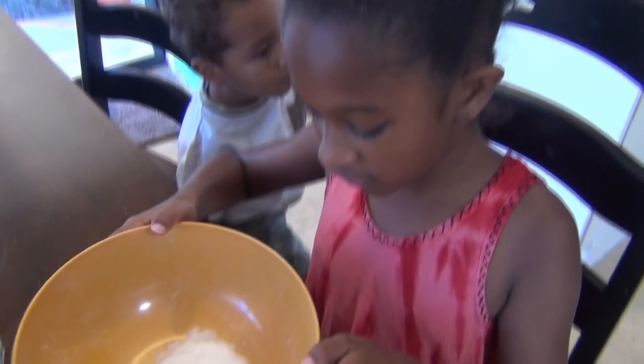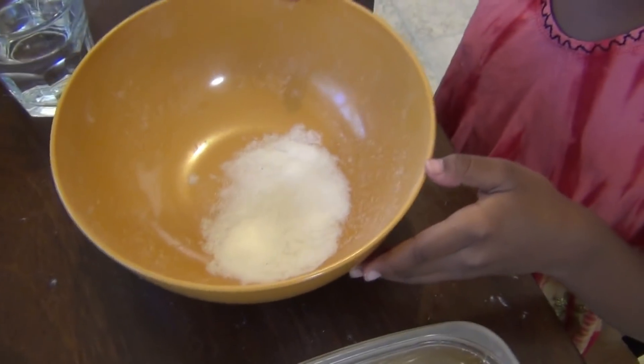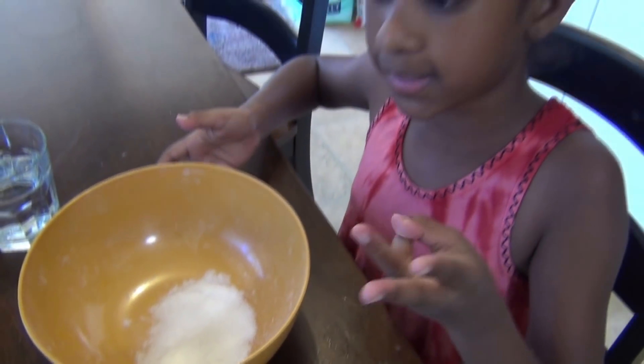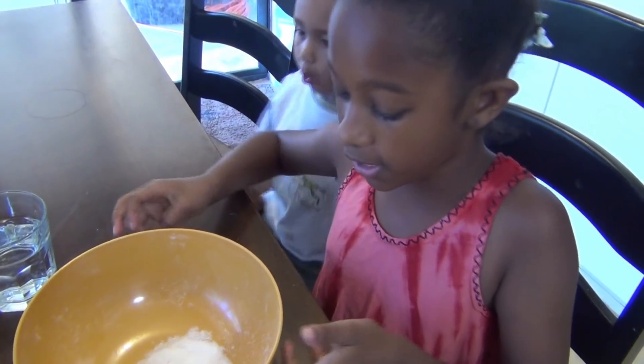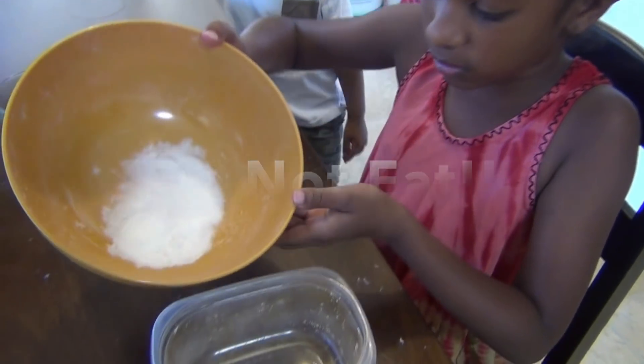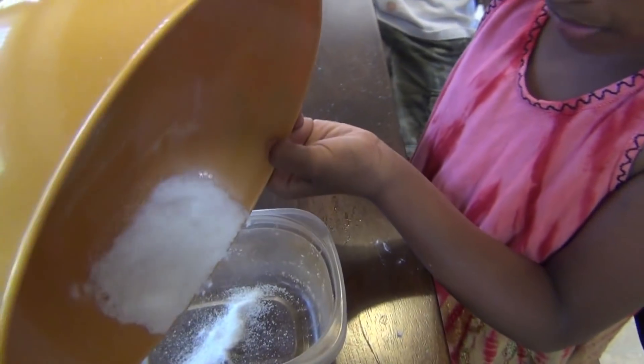Now that we've separated the cotton, this is what we have left. We used about three diapers for this and that should be enough — you can use more if you want to. By the way, this is not for eating; you can get sick. So what we're going to do is dump this in here and try not to make a mess.